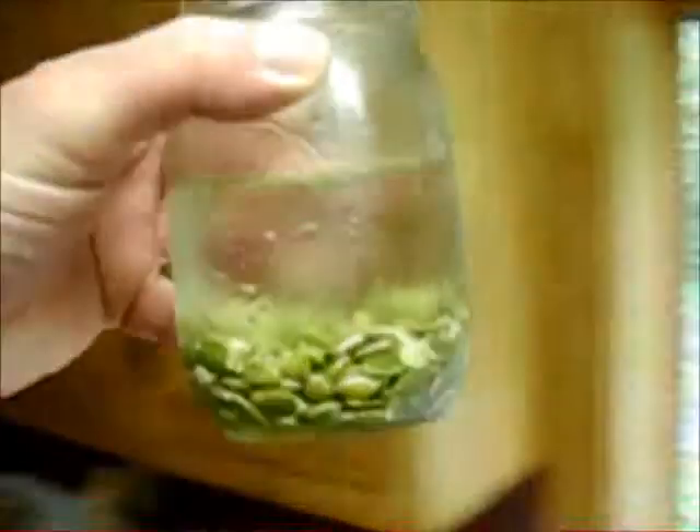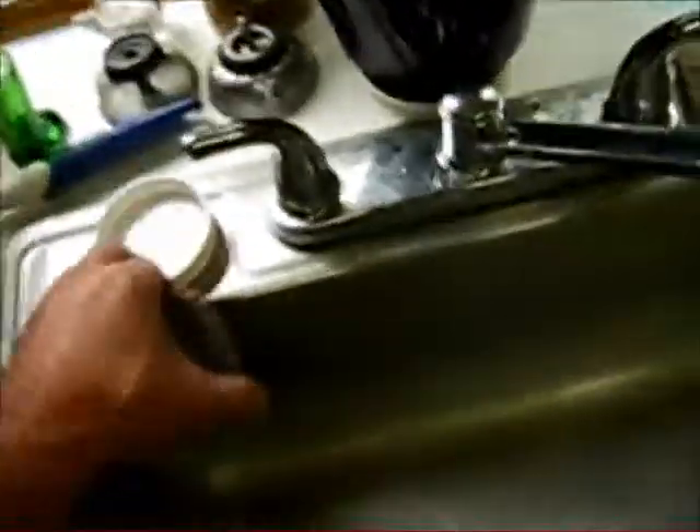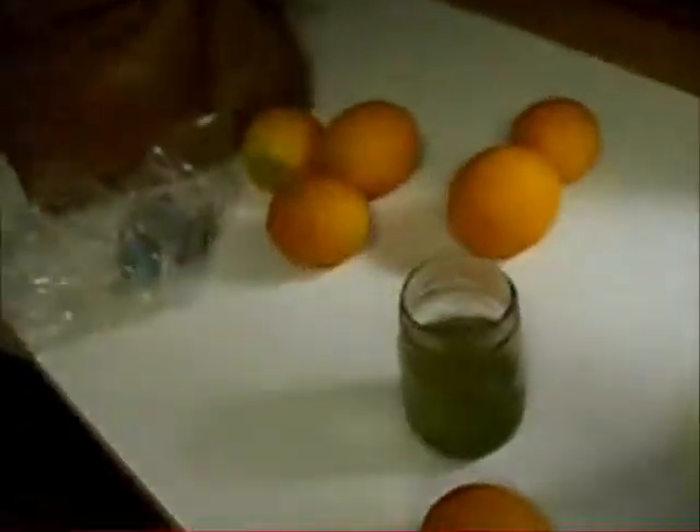Always soak your seeds. These have been soaking since yesterday — I rinsed them once. These are my pumpkin seeds; I'll put a quarter cup of them into my smoothie. Buy them raw and soak them. I've got a little screen I put on top of the jar — empty it out, fill it back up, put the screen on, shake it, strain it through again and dump it in my smoothie. Always soak your seeds and buy them raw.